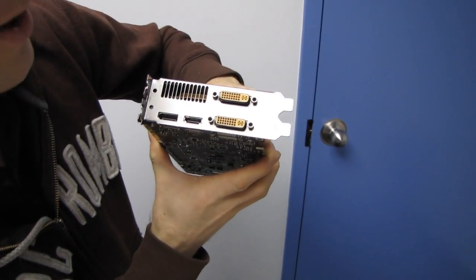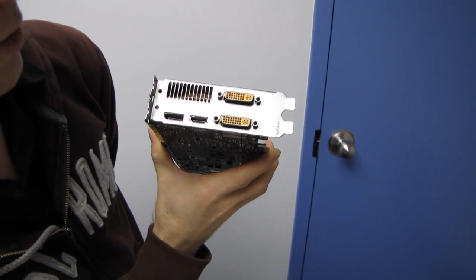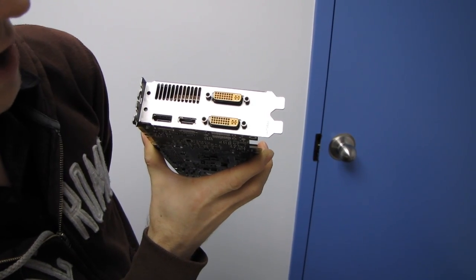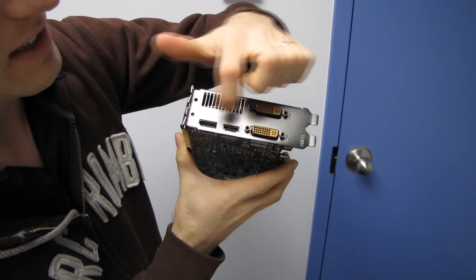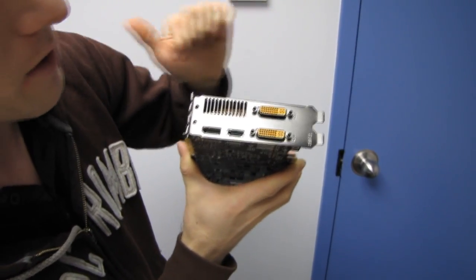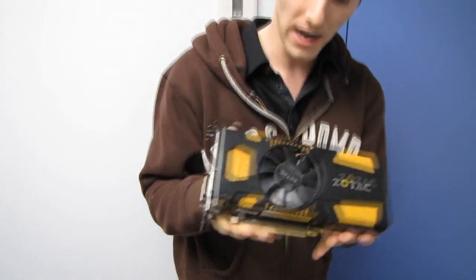For I/O, we have two DVI ports, HDMI, and DisplayPort. Zotac has opted to give you lots of options — not just the usual 500 series DVI, DVI, mini HDMI. We've got a full-size HDMI as well as a DisplayPort output on this Zotac card.